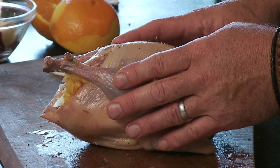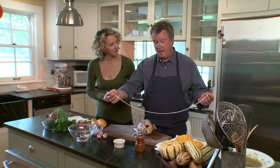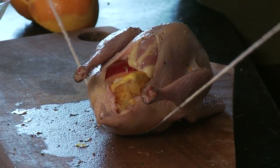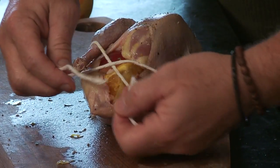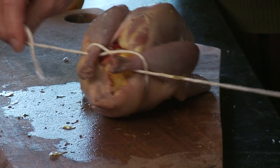What we'll do is take this butcher twine — you can use any twine or string you have in the house. I take it and I just slide it right under the front third of the pheasant, come right over the legs, and crisscross underneath, like so.